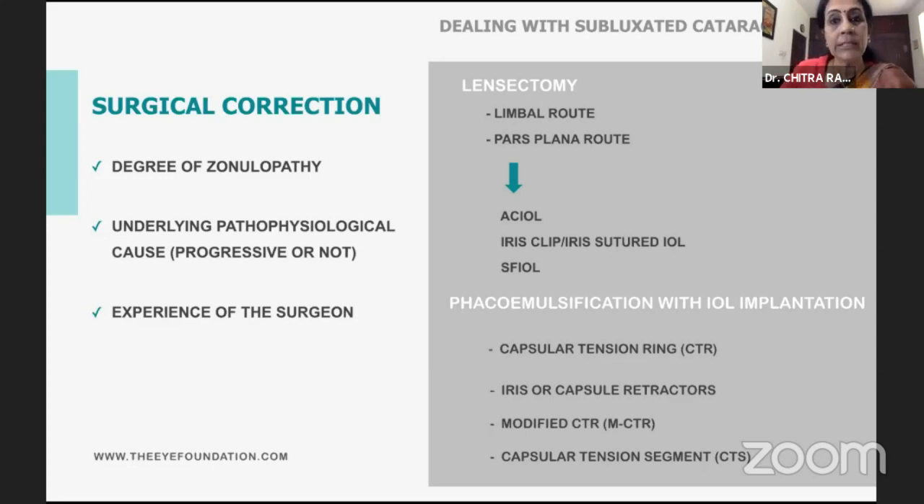When you think of lensectomy, you wonder whether you're going to do it via the limbal route or the pars plana, and what are the choices of IOLs like ACIOL, iris-claw clip, or SFIOL. But if you're planning to do a phacoemulsification in the bag, it all comes down to how you're going to stabilize the bag.